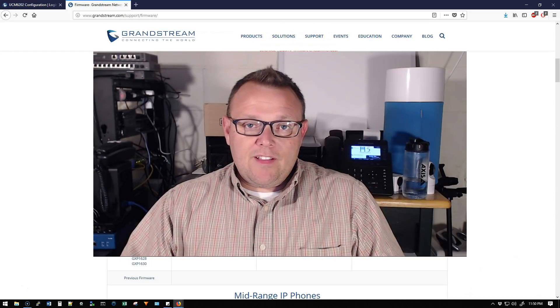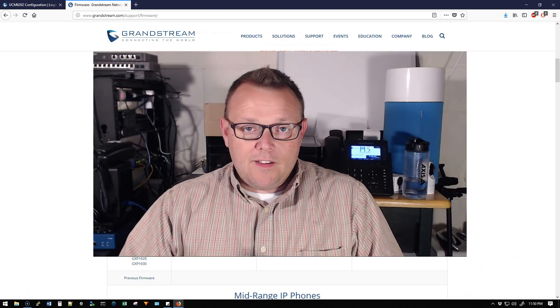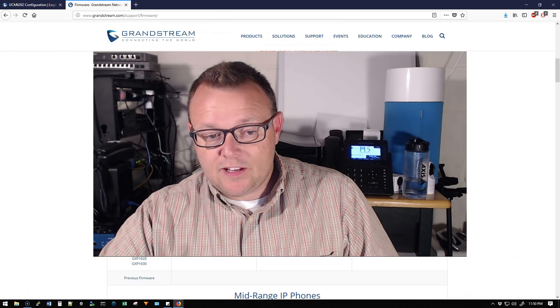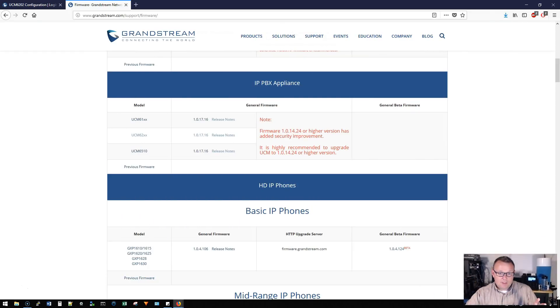The newest version of firmware is out of beta and is in general release. Let's take a look at that — we're going to look at some of the changes and then upgrade my daily driver. We go over to grandstream.com/support/firmware, or firmware.grandstream.com, scroll down to the IP PBX appliance and the UCM 6200 series. Here is firmware version 1.0.17.16.